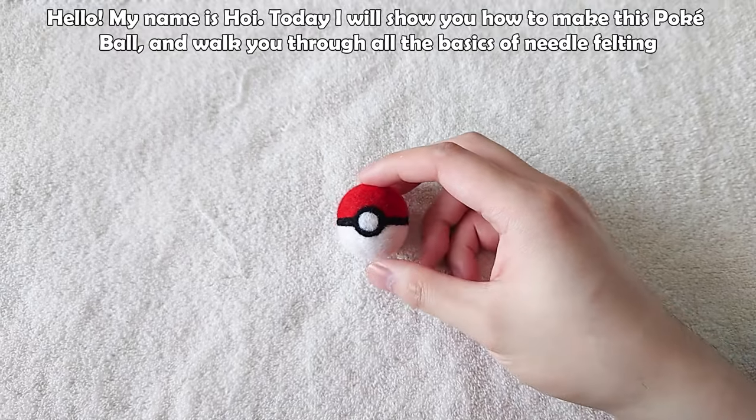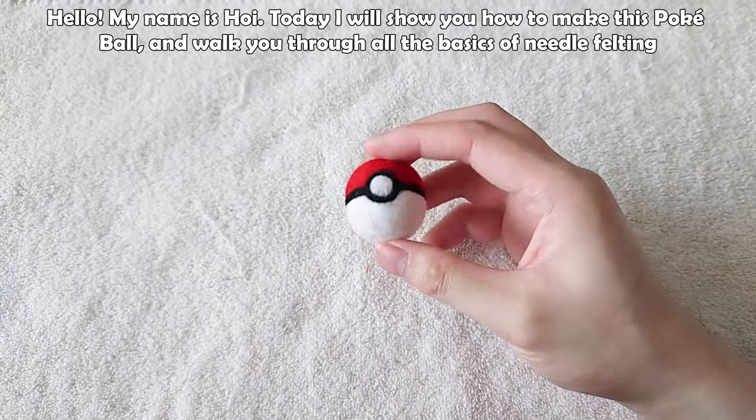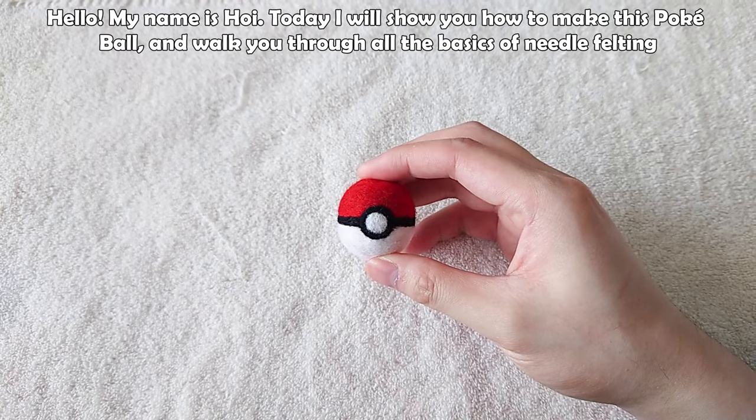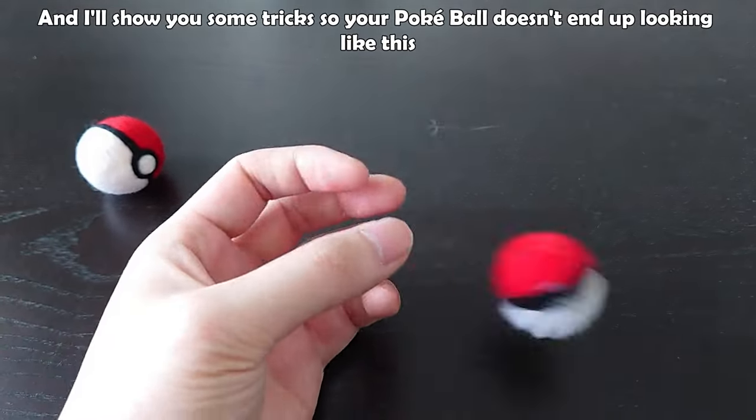Hello, my name is Hoy. Today I'll show you how to make this pokeball and walk you through all the basics of needle felting. I'll also show you some tricks so your pokeball doesn't end up looking like this.